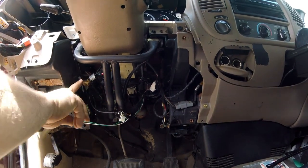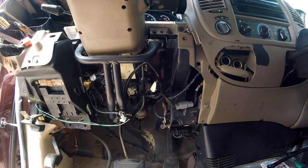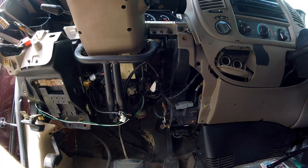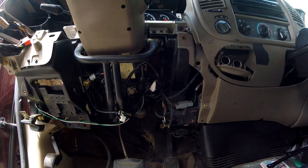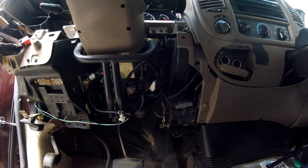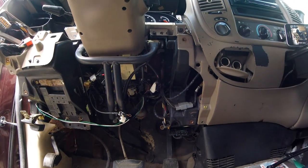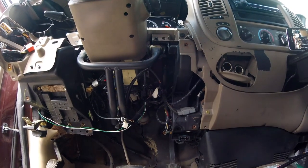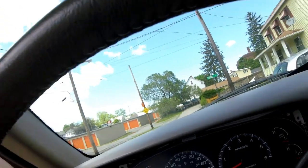We're loose there. It's time to go back up top and we're gonna have to kind of fish it out - that cable's gonna want to get caught on just about everything in there. We're going to go back up top and I'm just going to have to move some stuff.